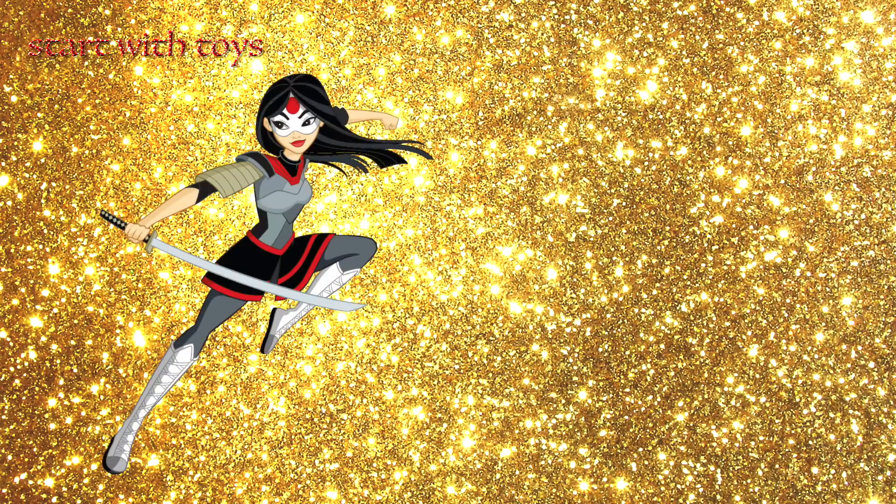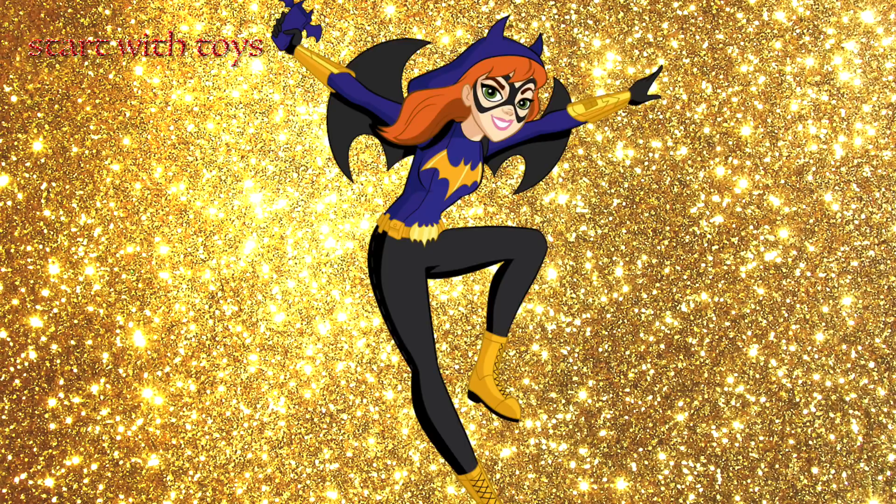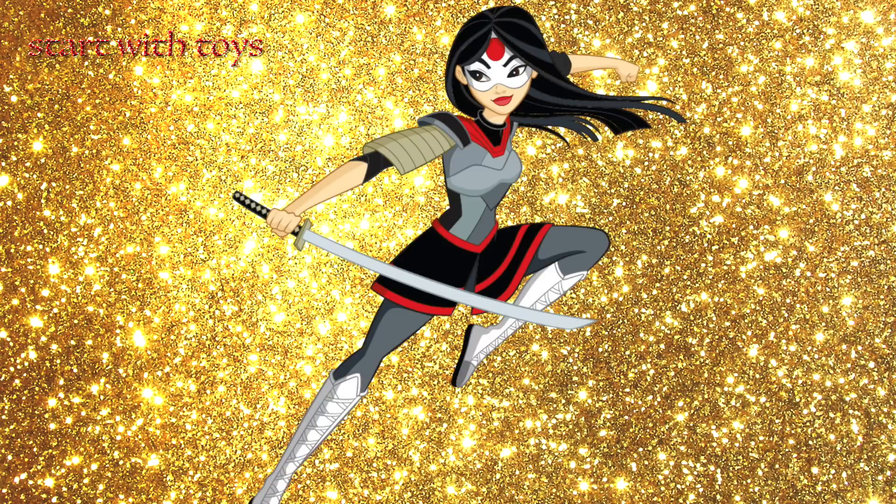The remaining characters, Katana and Batgirl, are still to do. I was hoping to work on Batgirl for this video, but I still need to pick up materials to make the hood. So my next option is Katana.